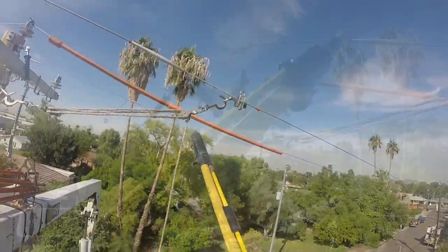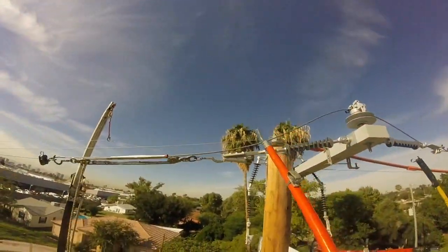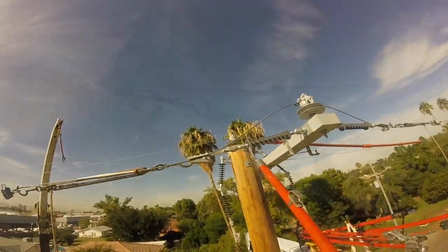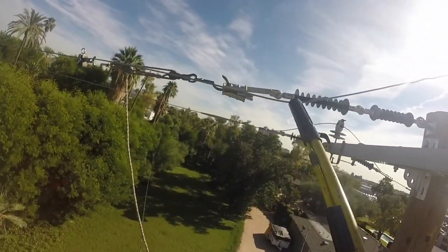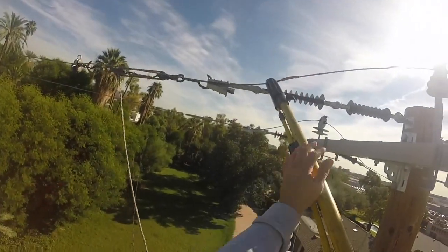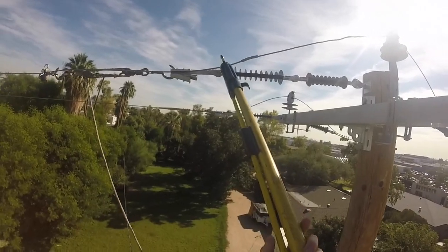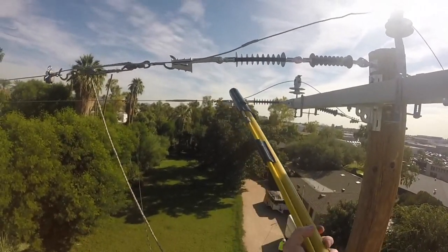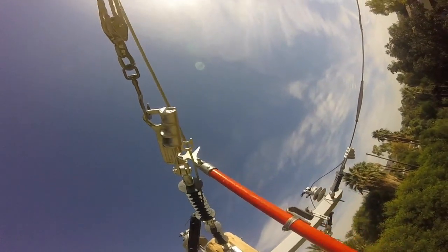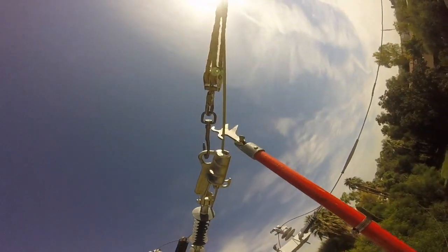Once he gets that attached, you see Eric doing the same thing on the other side of the cross arm. Now here's where we are clamping the wires into the existing wire in order to create the dead end — again using hot sticks all along. This is the center wire, and you see the teamwork between the two linemen with their hot sticks.